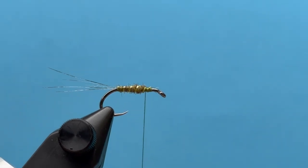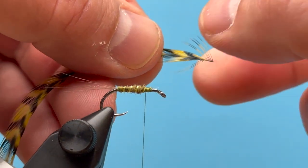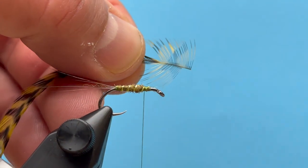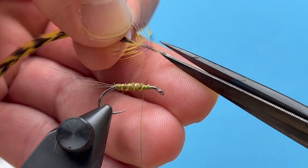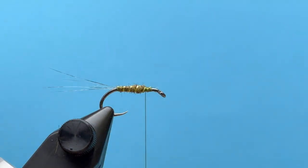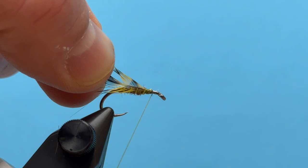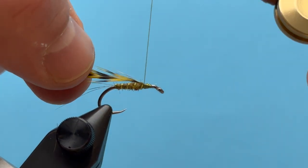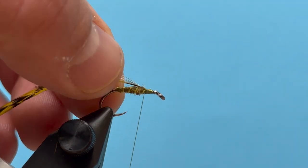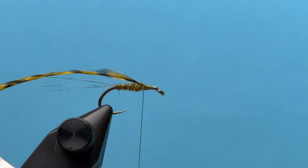Now it's a good spot to tie in our grizzly hackle. I've got some saddle hackle here. I like to just trim those butts down a little bit to give myself plenty of room — that keeps the hackle from slipping out. Then I can tie that in right there, wanting it to lay right on top as best I can.